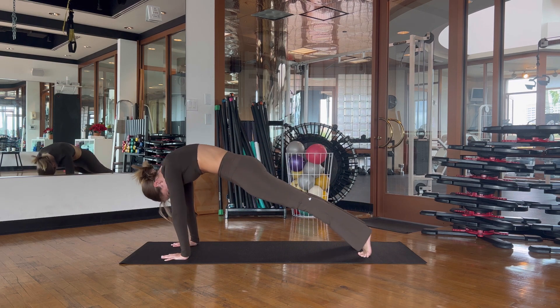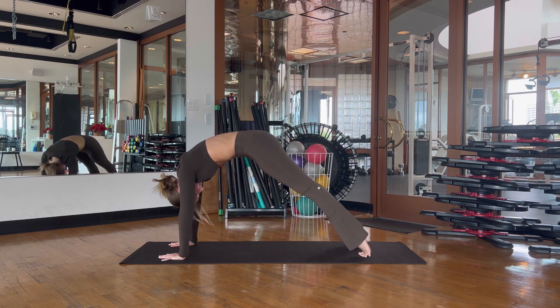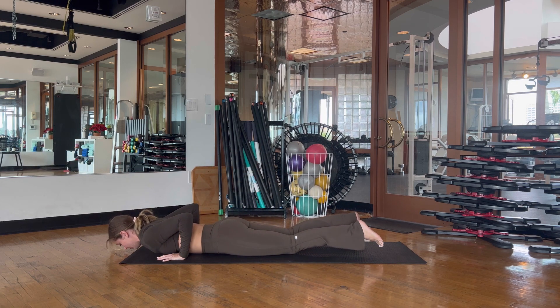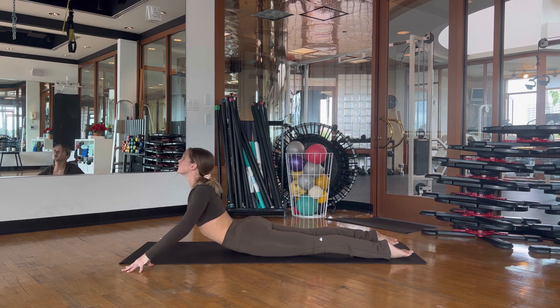Lift the heels, ripple through the spine, bend the knees, shift the weight back and straighten. On this next one, ripple through the spine, drop the knees down, lower yourself all the way down keeping the elbows bent, place the fingertips at your sides nice and wide, and take an inhale as you lift your upper body off the mat.